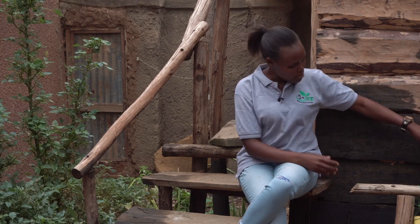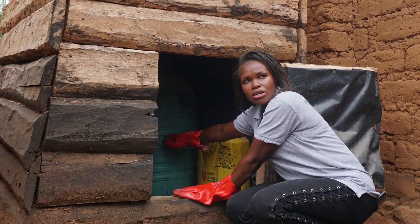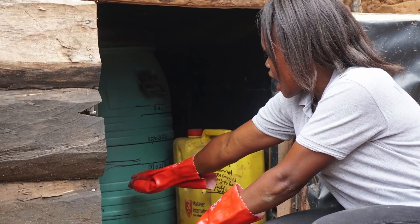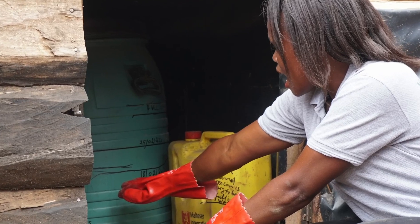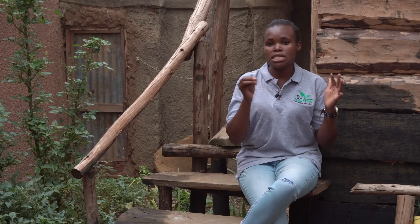Inside, we put a black polythene. Why are we putting a black polythene? To increase the heat that is down there and also to reduce the flies that would have entered, because we are practicing a dry EcoSun where we do not want any fly to go there.